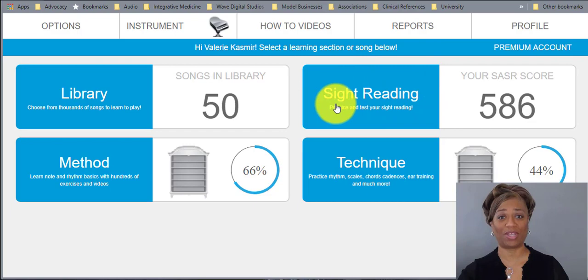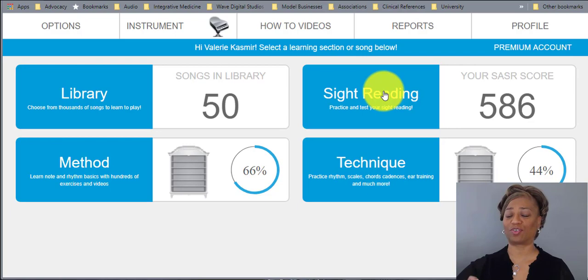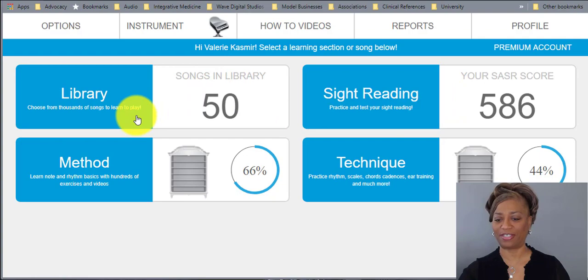There's a wonderful feature I'll show you in another video called Sight Reading, also known as SASSER — Standard Achievement Sight Reading. It gauges how proficient your student is. A lot of times you say 'you're in book two,' but what does that really mean? Through a battery of tests, as the student plays and achieves, it shows a rubric of where your child actually is.